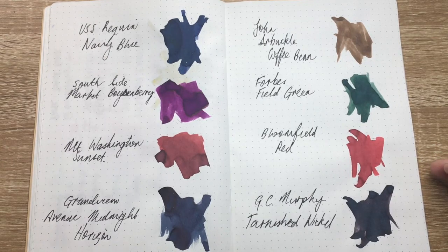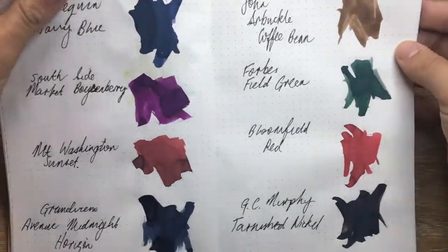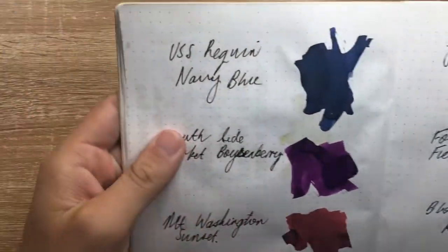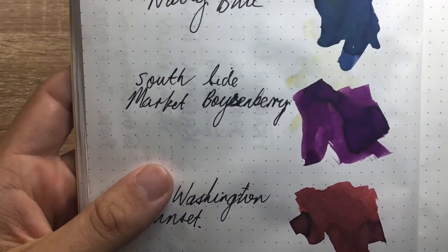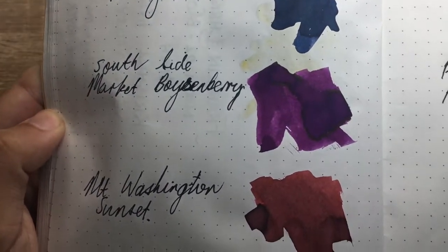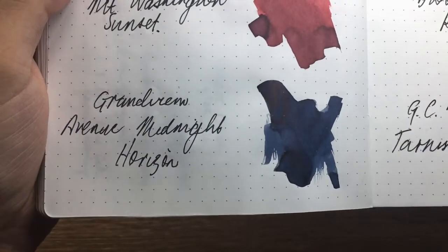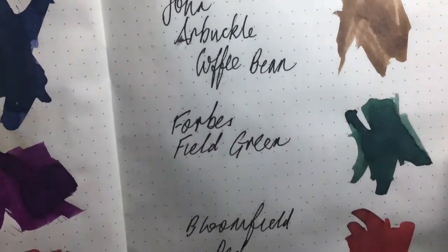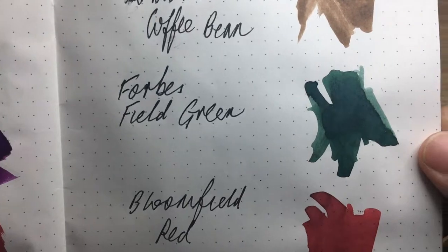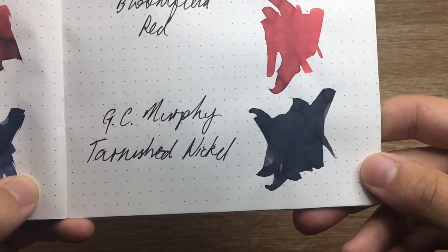I've done writing samples on three different sorts of paper, and then we'll do a final written sample and water test on some Rhodia. This is 62 gram Tomo River paper, so you get a decent sense of the ink colors. Going through them: USS Requiem Navy Blue, Southside Market Boysenbury, Mount Washington Sunset, Grand View Avenue Midnight Horizon, John Arbuckle Coffee Bean, Forbes Field Green, Bloomfield Red, and GC Murphy Tarnished Nickel.